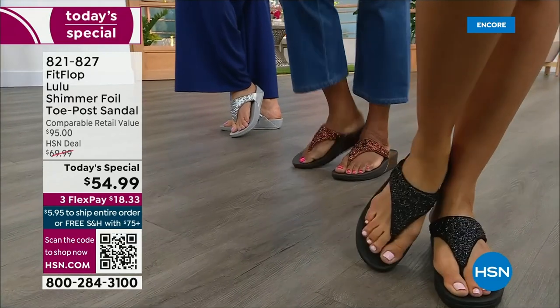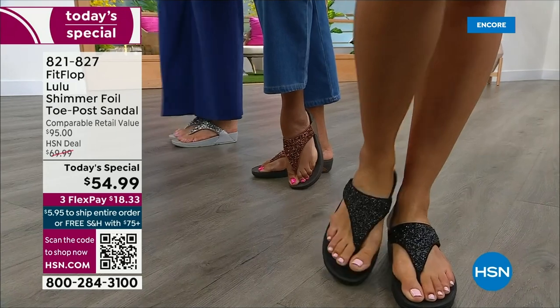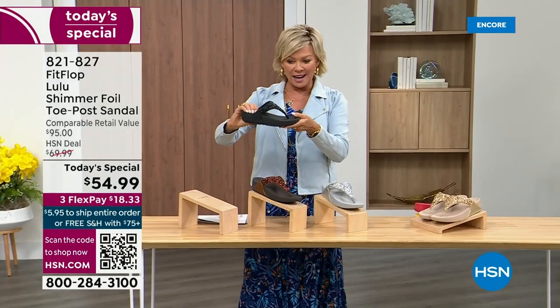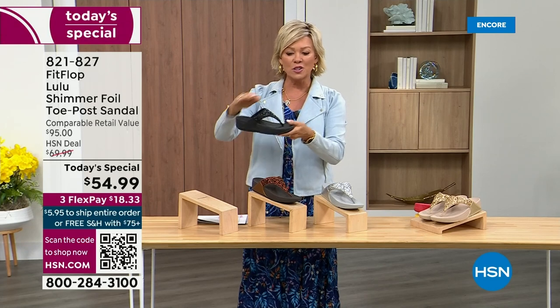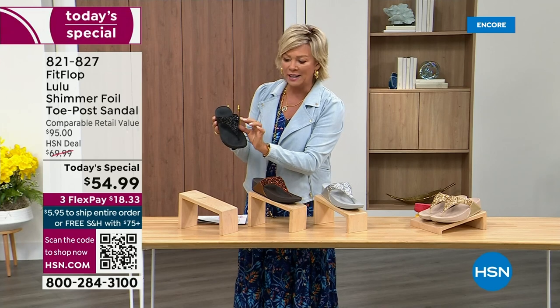Take a look at the colors. There's black, there's bronze, there's silver, and there's gold. They're also unique because each one of the bottoms — which are one and a half inches — has a different color. Here's your black, and the Lulu done with this beautiful shimmer foiling.